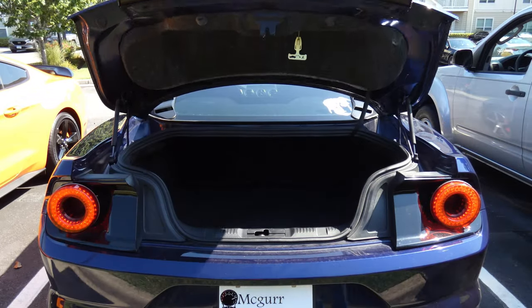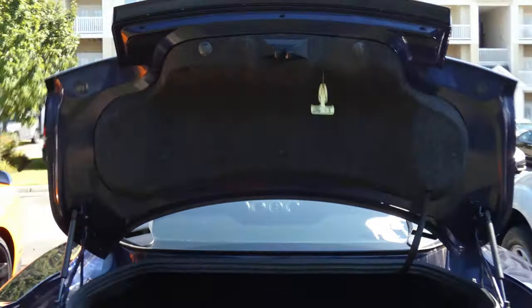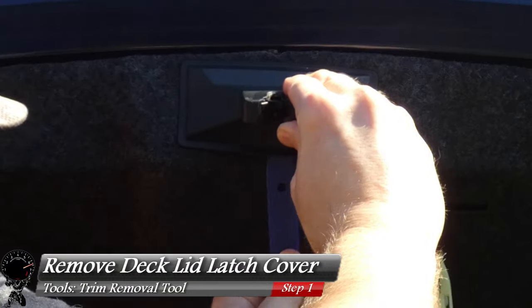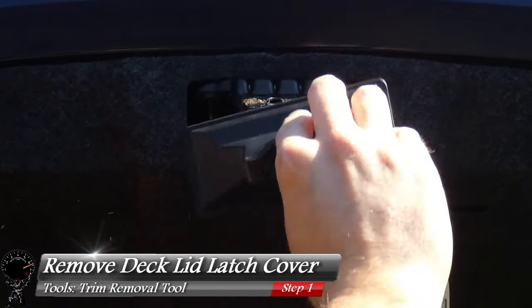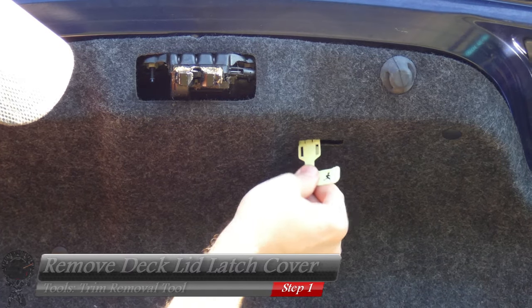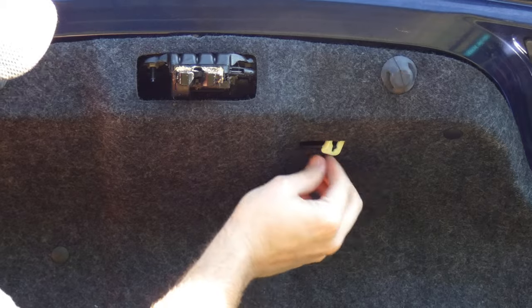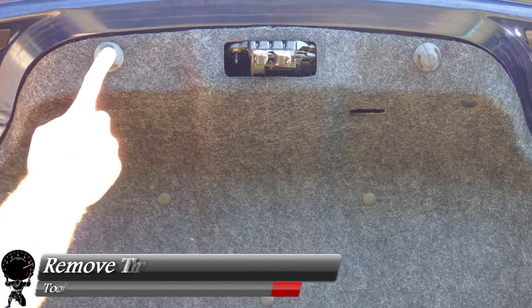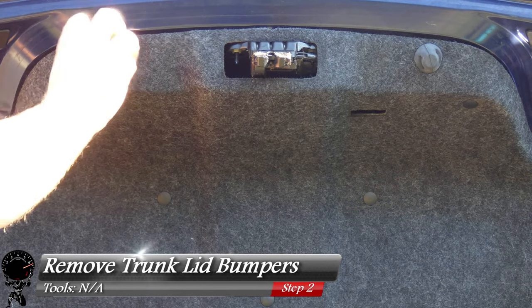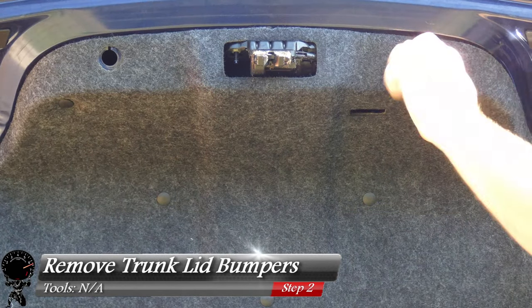Let's get started by opening up the trunk. I'm going to zoom in and grab my trim removal tool, and we're going to go ahead and remove our deck lid latch cover — this pries right off just like that. Then I'll tuck in my trunk release handle, pushing it right into the trim panel. We also have two trunk lid bumpers right here, and all these do is unscrew just like a bolt would — it might be a little bit tight at first, but they come right off.